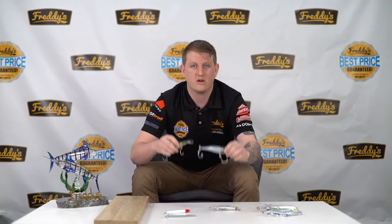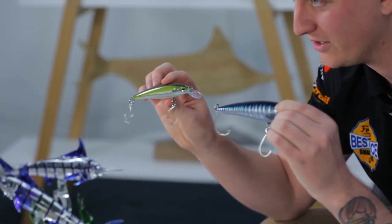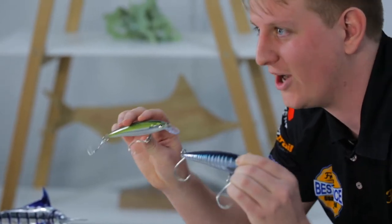These two here that I've got are some of the most renowned rock fishing lures you can get — the Rapala SXRs. They're going to be absolutely brilliant for any situation in Australia off the rocks.